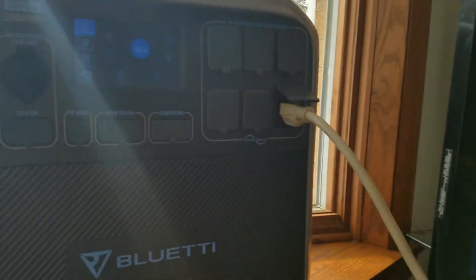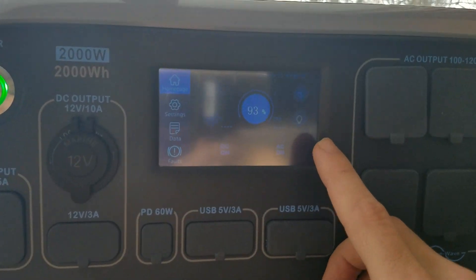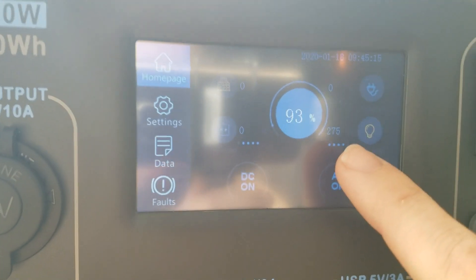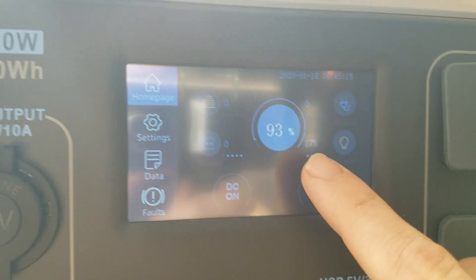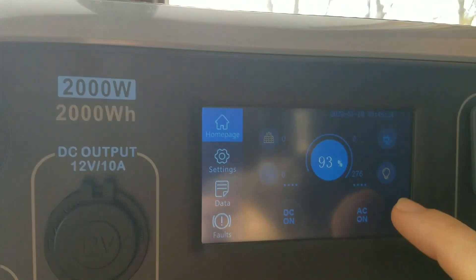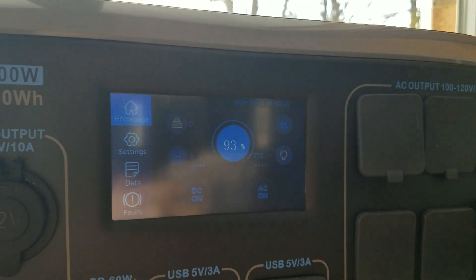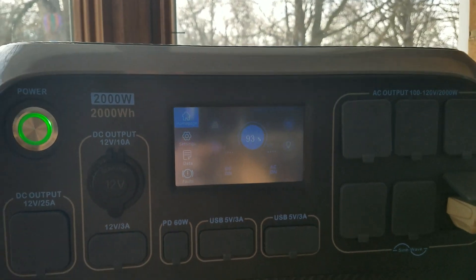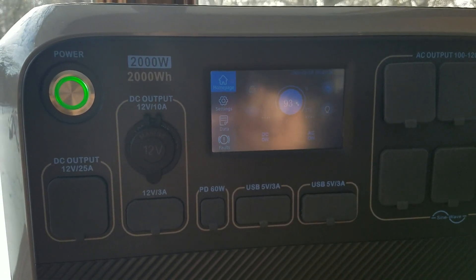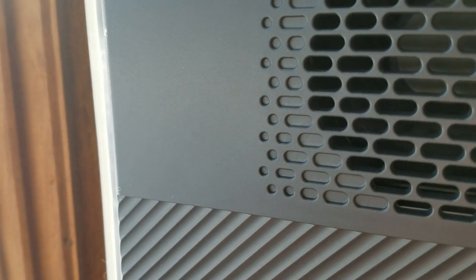I plugged up a TV and DVD player, and I got this light on high. You can see right here it's drawing 276 watts. So you can take this number, divide it by 2,000 — that is how long this will power the TV, DVD, and the light. Check it out — this is the noise level with the fan on. Super quiet.